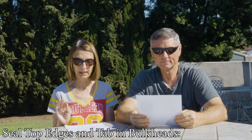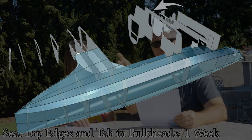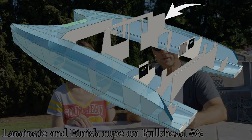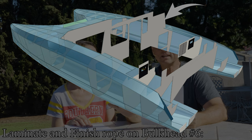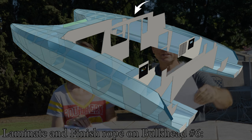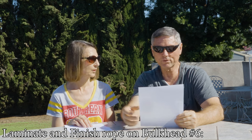Then we're going to seal the top edges and tab in all the bulkheads that cross between the hulls — one week. The very top edges of those bulkheads will still be exposed until we get the cabin roof on, so just in case it rains we'll seal those top edges. Bulkhead number six — what we call Big Bertha — was just too big and heavy to pre-make in one piece, so we decided to put that particular bulkhead together in the boat. Finishing laminating it and putting in a little rope will take about two days.